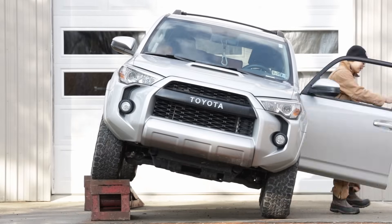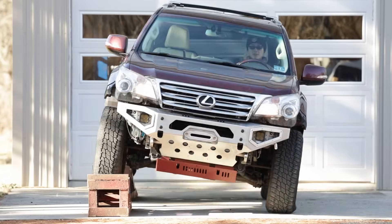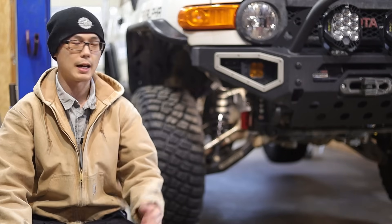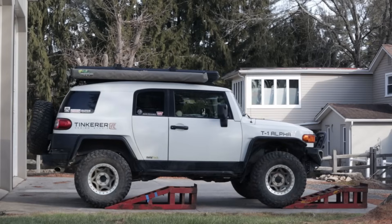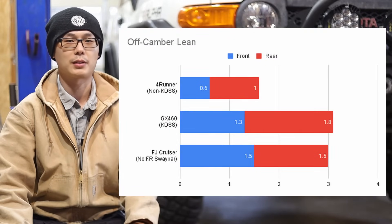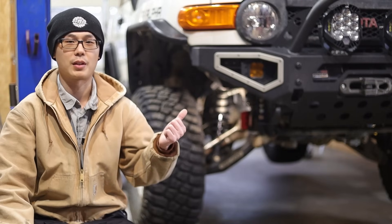Driving up 13-inch-tall ramps, the non-KDSS 4Runner leaned 0.6 inch in the front and 1 inch in the rear. The KDSS GX, however, leaned 1.3 inches up front and 1.8 inches in the rear — as if there was no sway bar at all. Out of curiosity I tested my FJ Cruiser with a rooftop tent on top; it has no front sway bar but does have a rear one. To add insult to KDSS injury, my FJ leaned 1.5 inches both front and rear. So basically, a stock KDSS GX460 has similar off-camber stability as my sway-barless lifted FJ with an RTT on top.